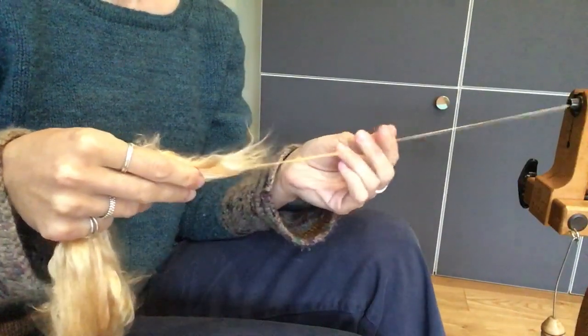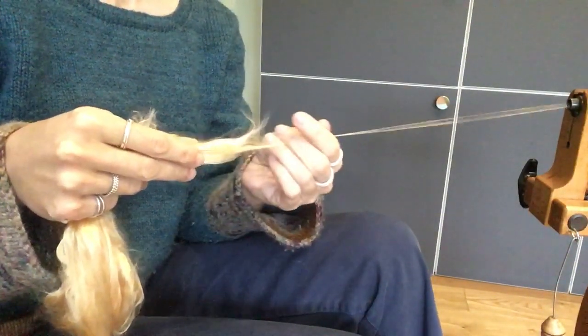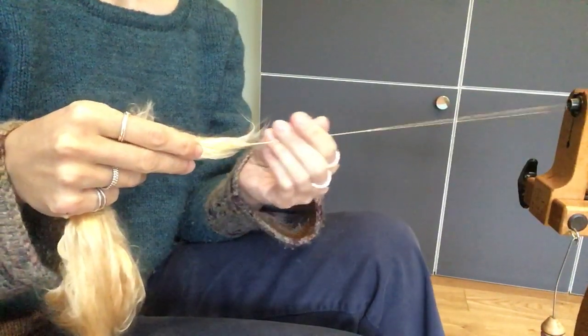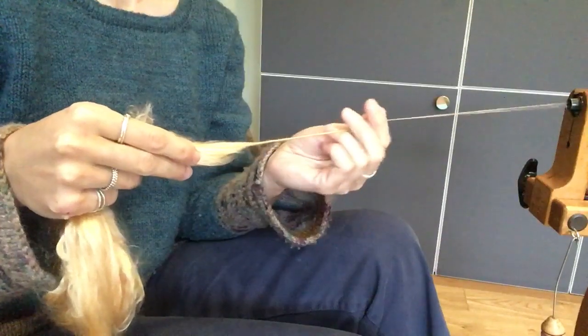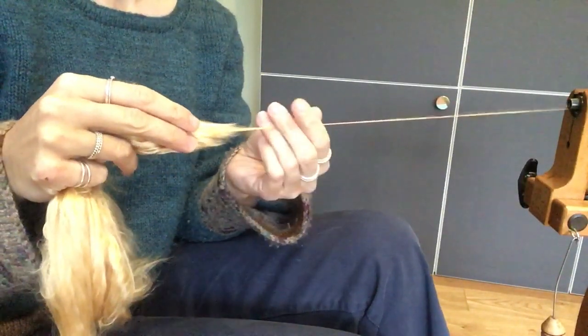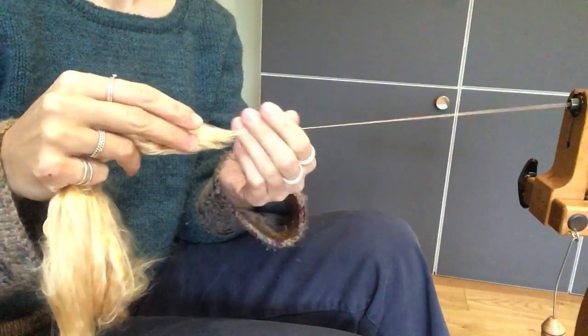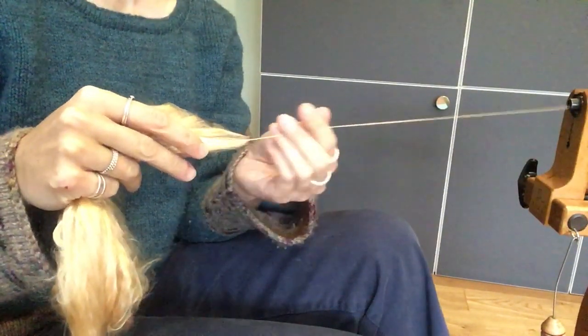For me, that maximizes the amount of shine, and I like my silk to be shiny rather than slightly more textured. The amount of twist to use is a personal preference. If you're weaving, you'll want lots more twist, because the abrasion from the heddles is the sort of thing that does make silk pill. If you're going to use it for knitting, you can get away with slightly less twist.